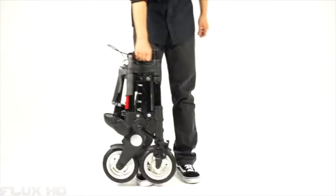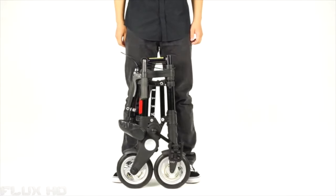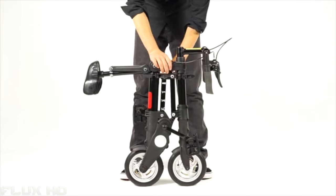Have you ever dreamed of a real portable bike? There is always a moment when we need an extra portable bike that could get us to our destination, wherever we go. After being folded, it's just the size of a suitcase.